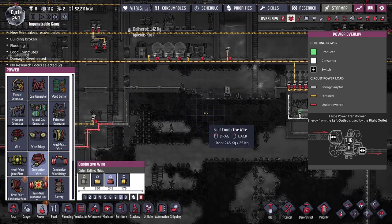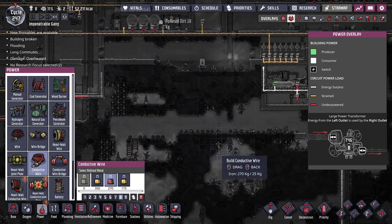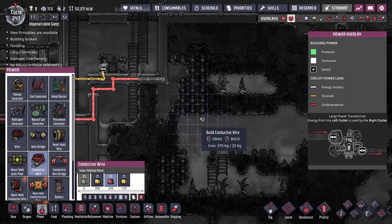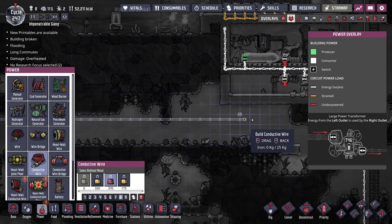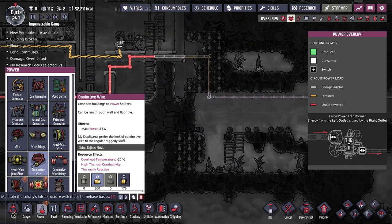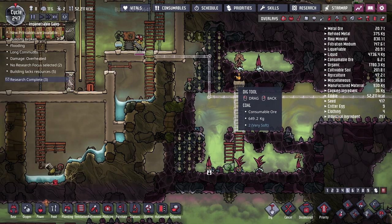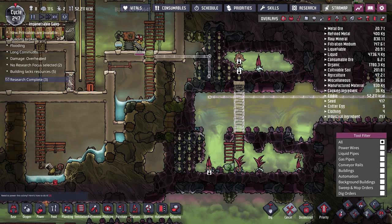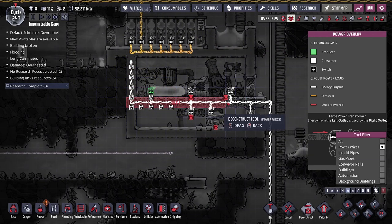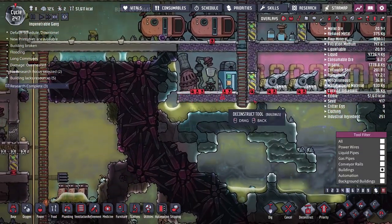We run into a problem because we can't dig through the nature reserve without compromising its integrity. So I'll cancel that and instead have the wire run along here — we've already dug this area out and they can get over here. If we have it go out and down, we'll need a ladder so they can get up to build it. They should be able to continue running the wire along underneath here, and then we can get rid of all this old wire that's no longer needed.